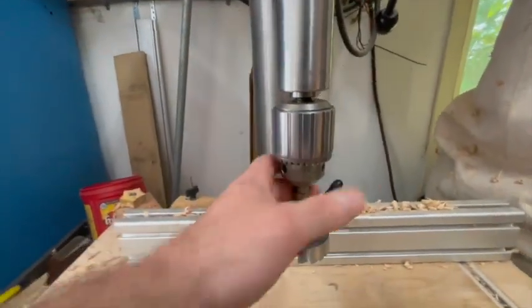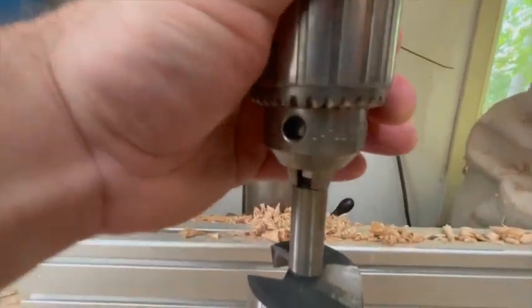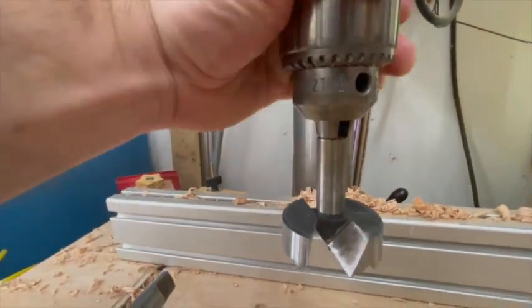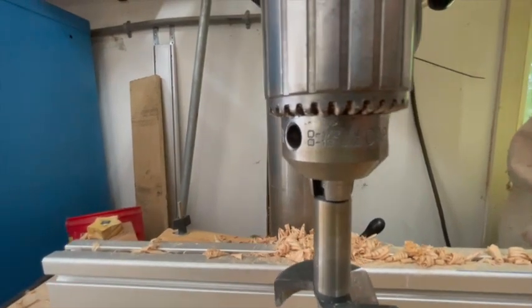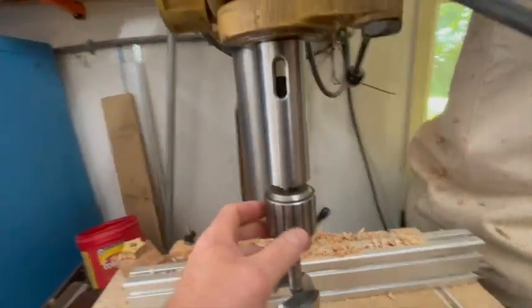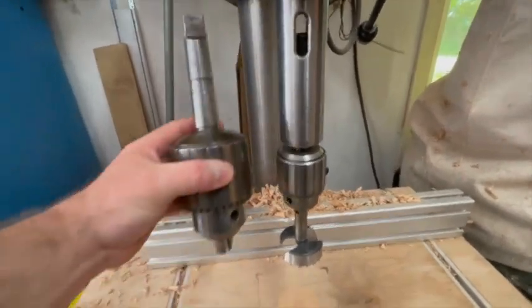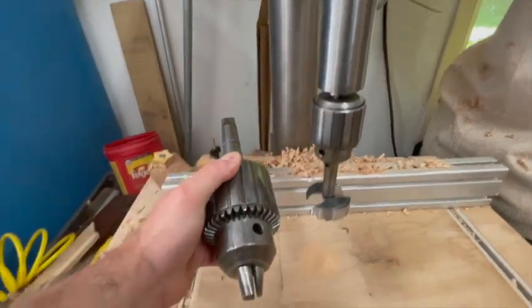This is the chuck I already have. It's also a Jacobs chuck — let me see if I can get the number in here — 3402. This takes from zero to half-inch bits, and this is a really good chuck. It's probably the right size for a machine this big, but look at this one up next to it — wow, it's quite a much bigger chuck.